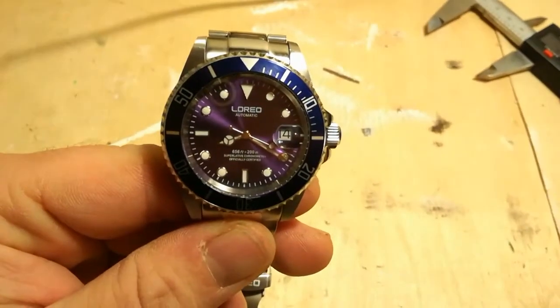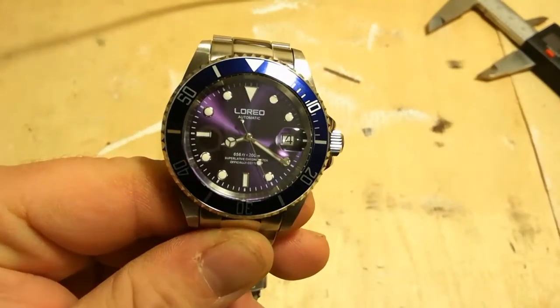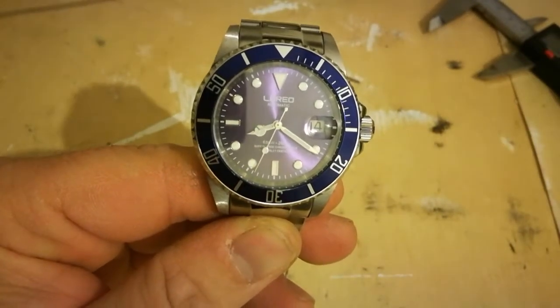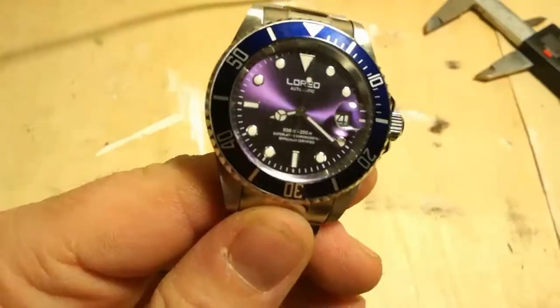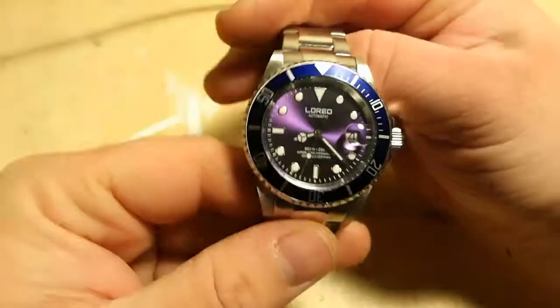Respectable lume — and I'll keep going back to this because to me it's important. We need to have this discussion: do you need to pay big bucks for a decent watch? The answer I think is no. Pretty decent lume — I've found that it needs a fair amount of light in order to attain that luminosity, but it does in the end come up. Already starting to fade there. No lume pip on the bezel.